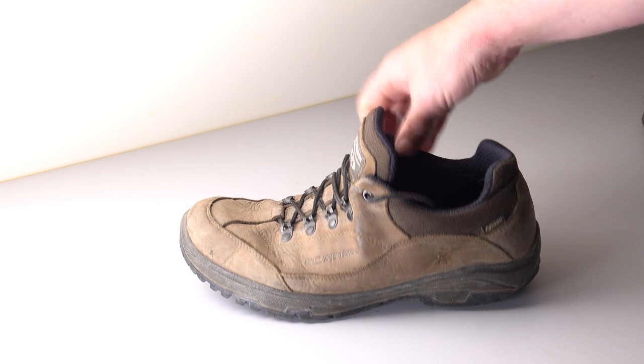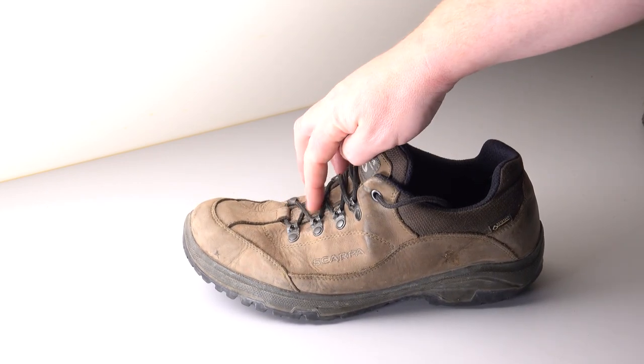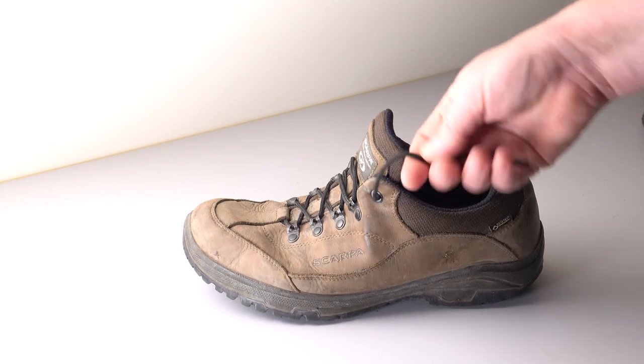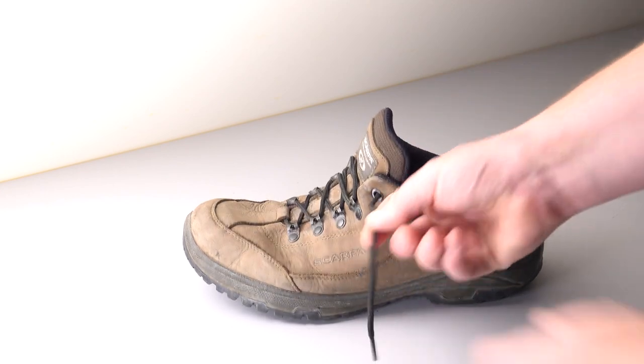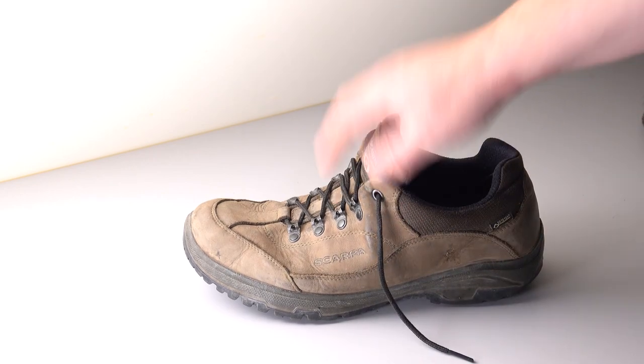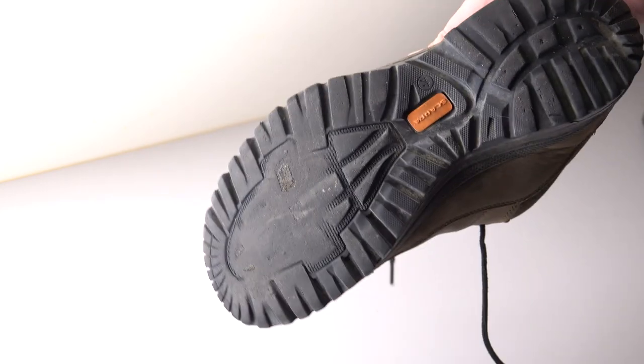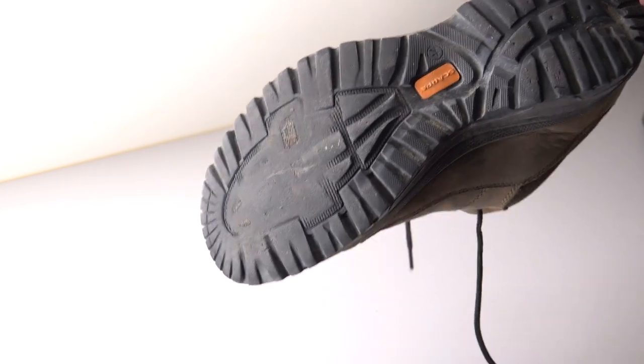The only trouble I've had with them is the metal bits where the laces go through - it wore the laces out, so they actually just frayed and stripped down to the inner core. So I just bought a new pair of laces. Other than that, I've actually literally worn the sole almost through in a couple of places, and even more on that one.